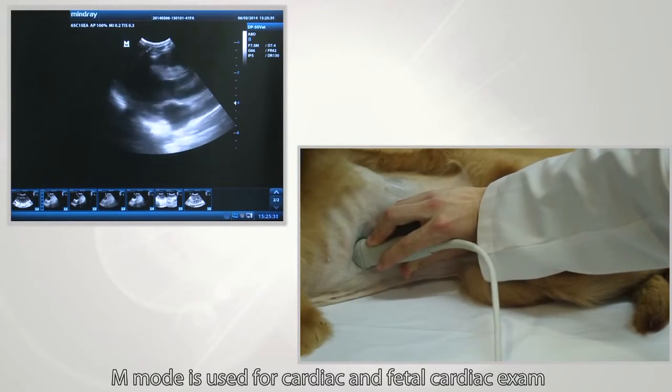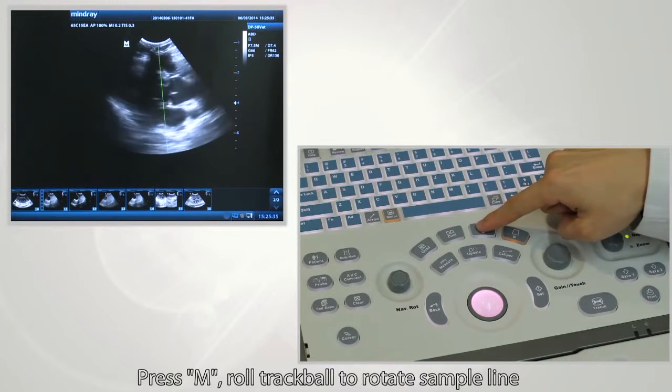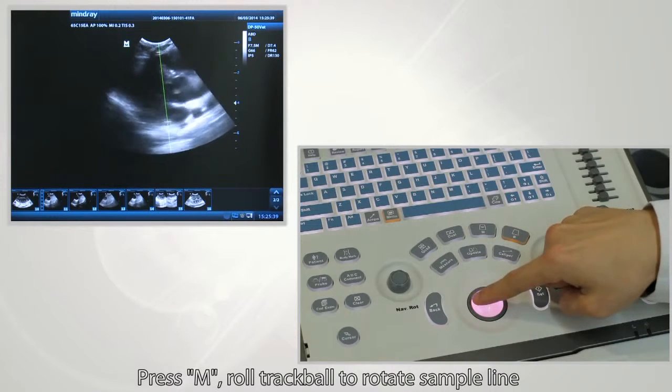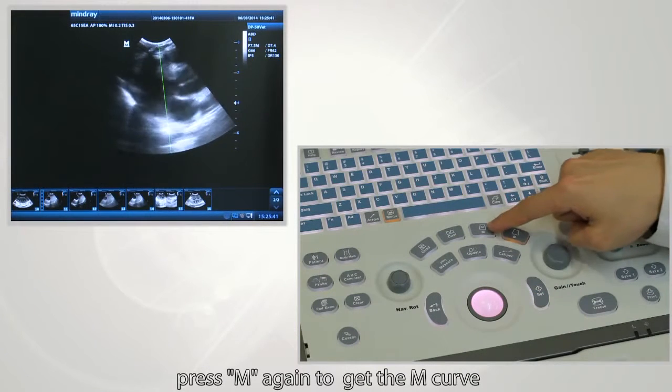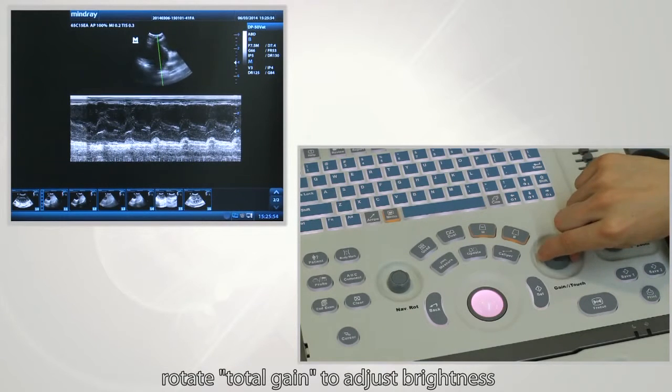M-mode is used for cardiac and fetal cardiac exams. Press the M button and roll the trackball to position the sample line. Press M again to get the M curve. Rotate total gain to adjust brightness, then press M to enter fix mode.